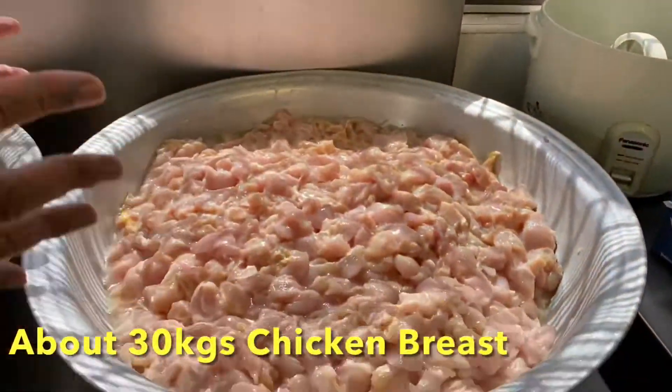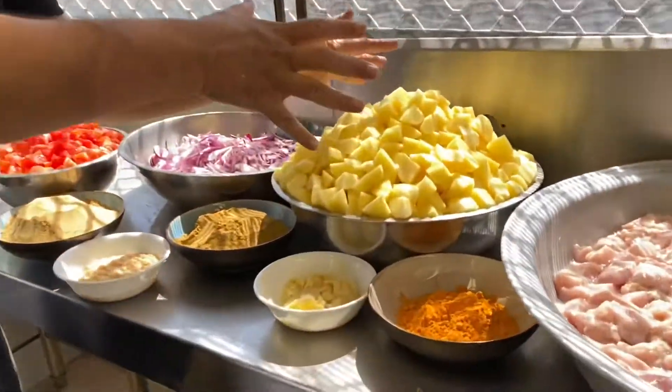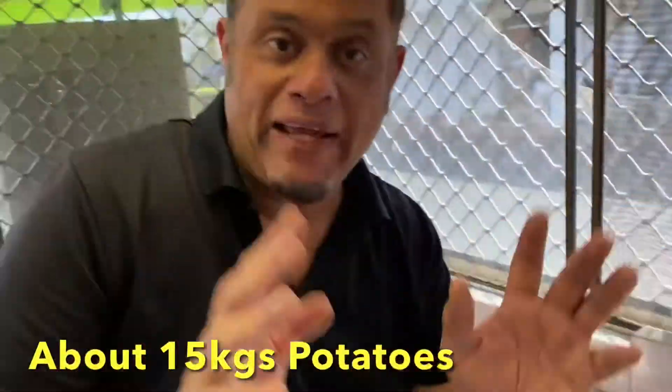All the veggies have been cut, including the chicken into small cubes. Come and have a look — we have all the chicken here, almost 30 kilos of chicken. And here we have the potatoes, about 15 kilos.